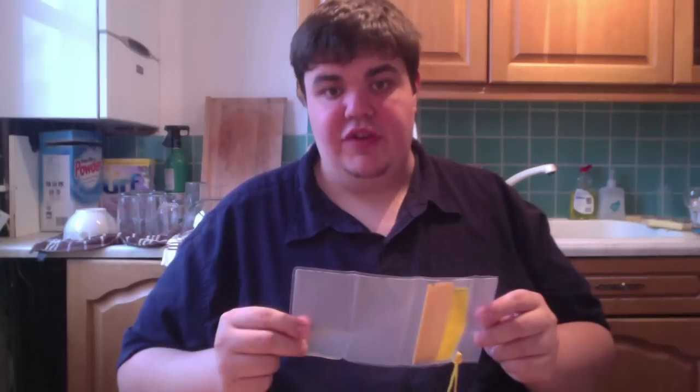I've seen people give great reviews of this on Amazon and things like that, and then I've seen people give awful reviews, but I haven't seen anyone actually test it out on camera. So what I'll do is I'll put it through a few tests and see if these things actually are waterproof.